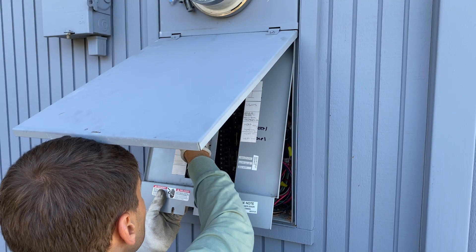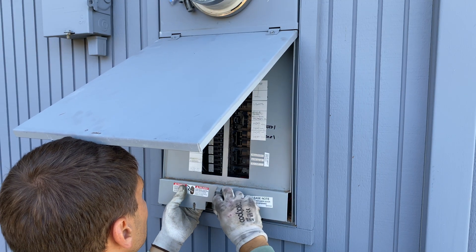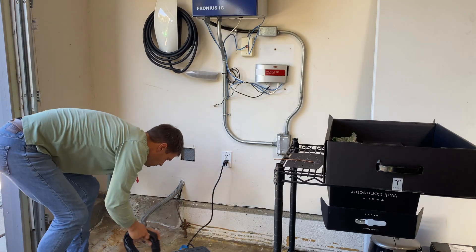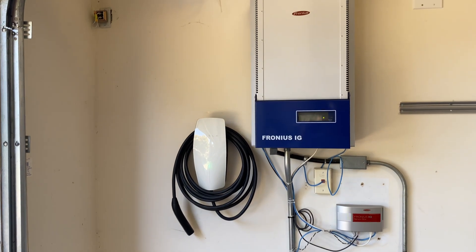The installation took about two hours. Now I can install the front cover back, do a final cleanup, and the charger is ready to go. Thank you for watching and see you later.